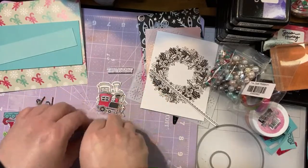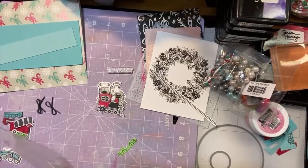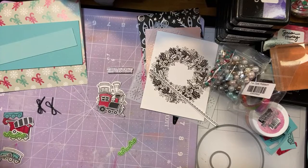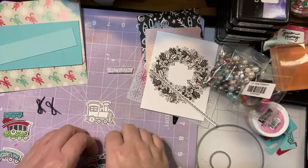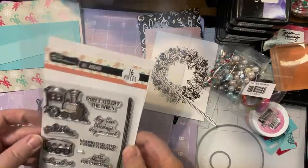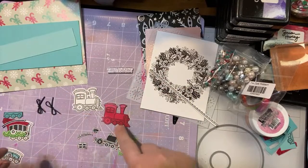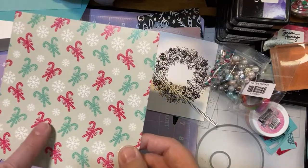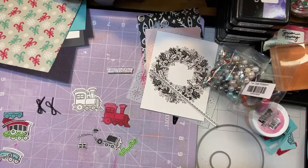I went ahead and I stamped — let me get the stamp set out too just in case I want to refer to it. I stamped the engine on white paper. Actually, I stamped it on white paper but I didn't have a red that really matched the red in this paper pack — because it's red but it has a lot of pink in it, but it's not quite pink. So it was kind of a weird color for me to try to match cardstock to from my collection.